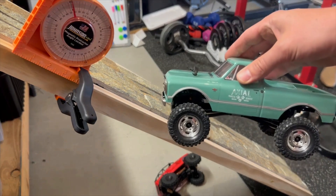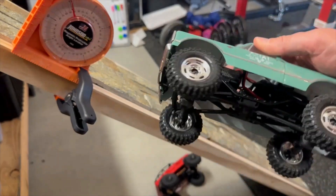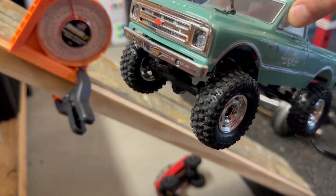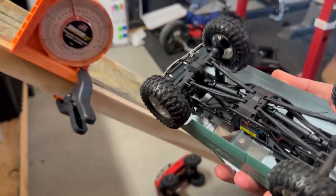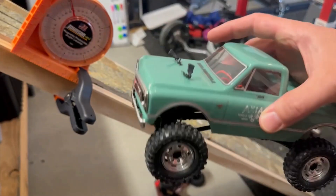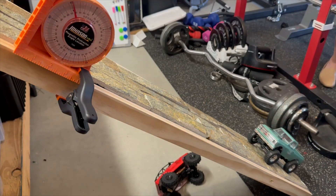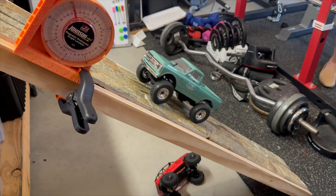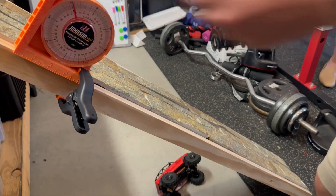Now the totally stock SCX 24 with weighted wheels — you can feel just how heavy these are — and ProLine Hyrax tires. That's pretty high-end. This is basically a super-heavy axle that happens to have a body on top, so I'm expecting good things. Let's give it a shot. Yeah, no problem — that's pretty impressive. Let's increase the angle, going right to 45 degrees.